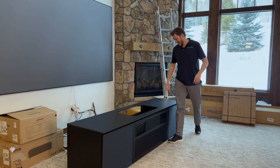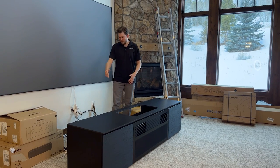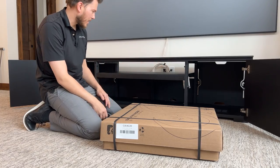All right, guys, I got this thing up here. The next step is going to be setting it up, getting the projector in it, getting the amplifier in it, making the connections, getting it calibrated — the fun part! We're moving along and checking this thing out.